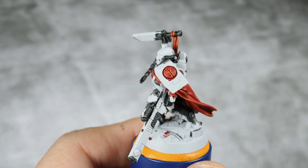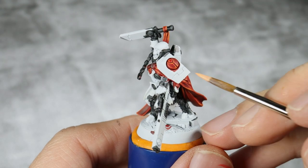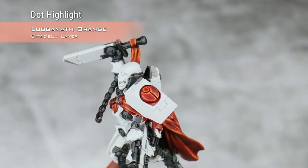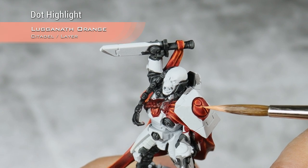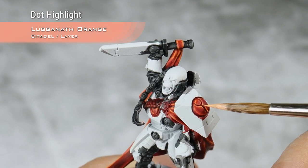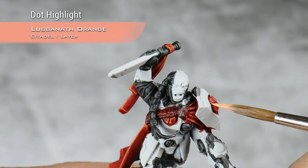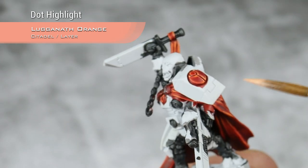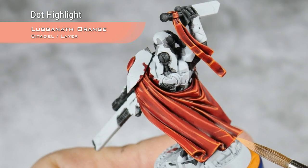With that highlight with Fire Dragon Bright done, I'm going to move into Luganath Orange, and I will just do very small dots of Luganath Orange in all the corners. This is especially important on the armor panels, so if you have, for example, the head to paint, this will make it pop and look really awesome. But I will of course do this also on his cape.